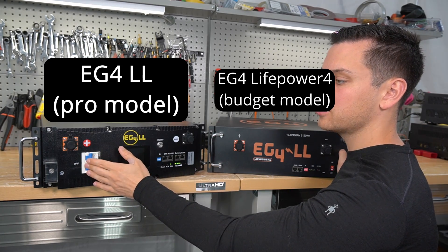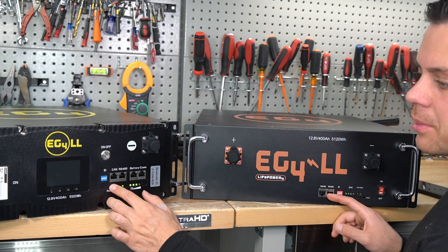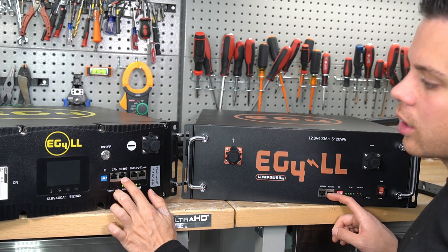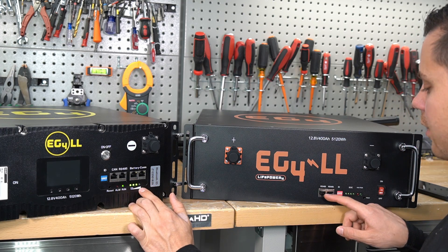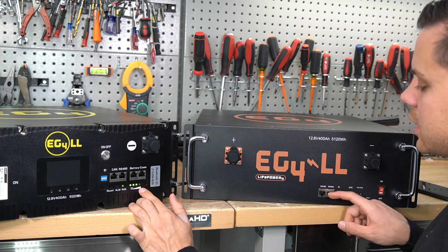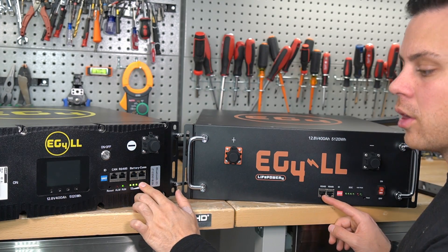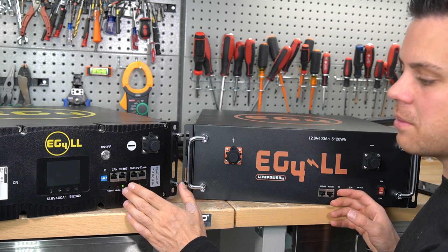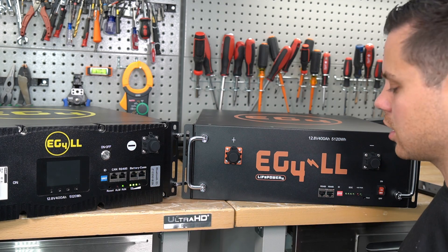That is one benefit of the pro model — it saves you time when installing your system. The pro model has more communication ports on the front: CAN bus, RS485, and battery comms. The standard model only has RS485 for battery-to-battery communication. Both batteries use the EG4 protocol, so if you buy an EG4 inverter, it will communicate with very minimal setup — just plug in the cables, set the settings, and you're good to go.